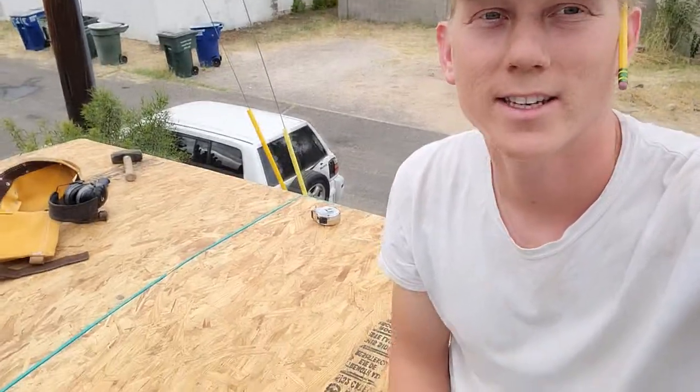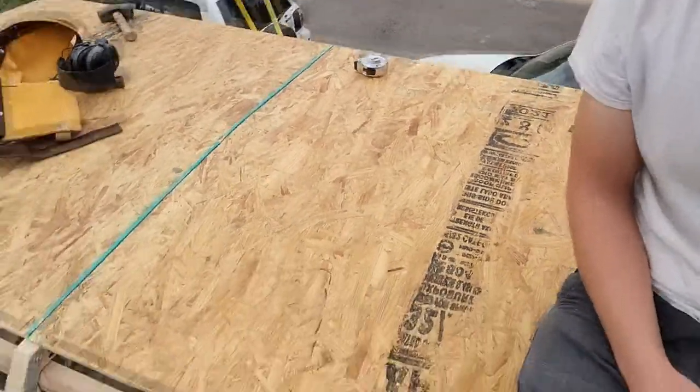All right, here on top of the van, got two sheets in of sheathing for the roof.